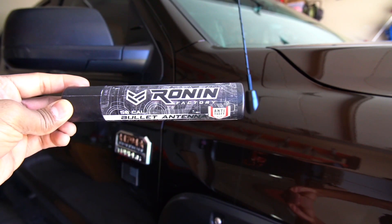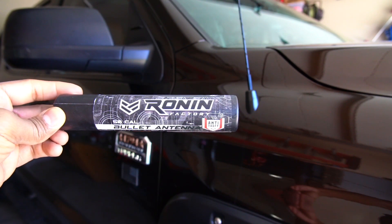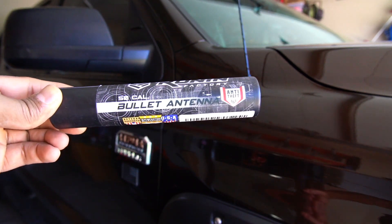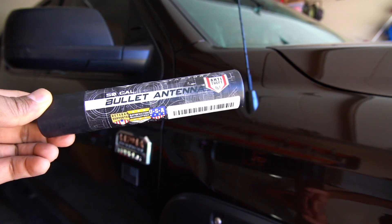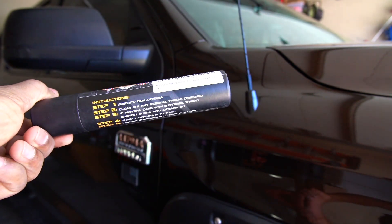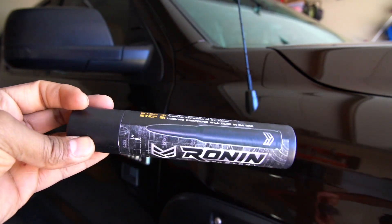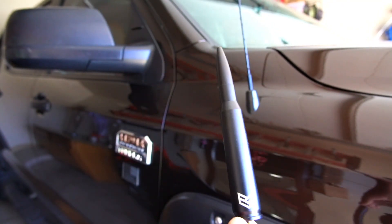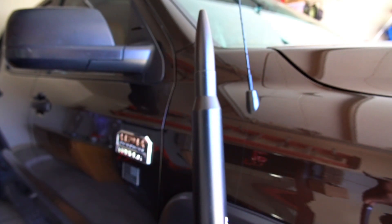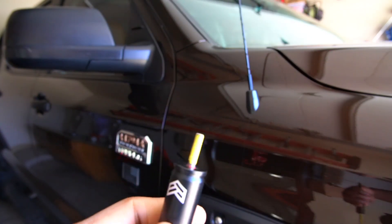Today I'm gonna replace my Toyota Tundra's antenna with this Ronin bullet antenna — 50 cal. Apparently it has an anti-theft system. I already unboxed it and this is how it looks, like a real 50 cal bullet.